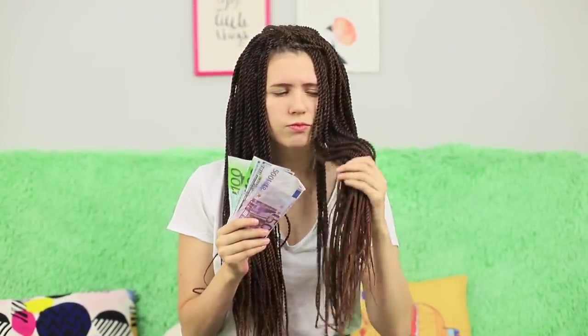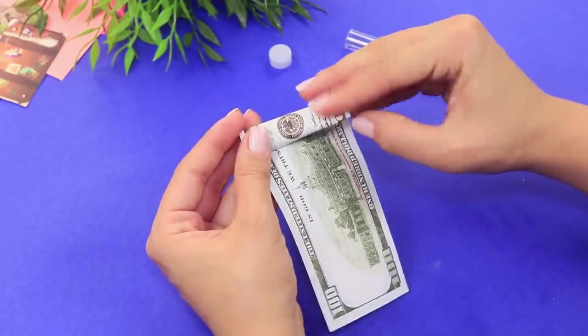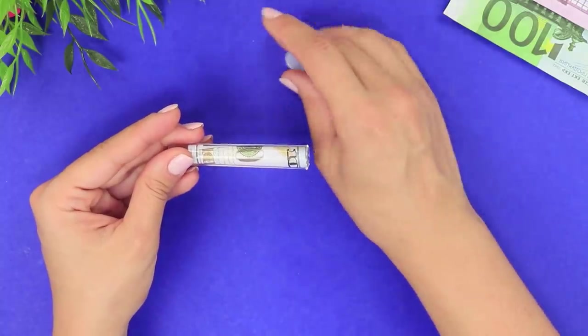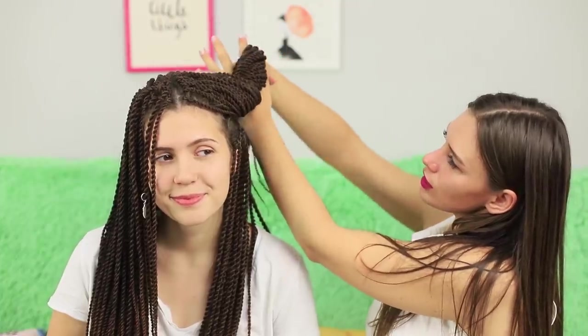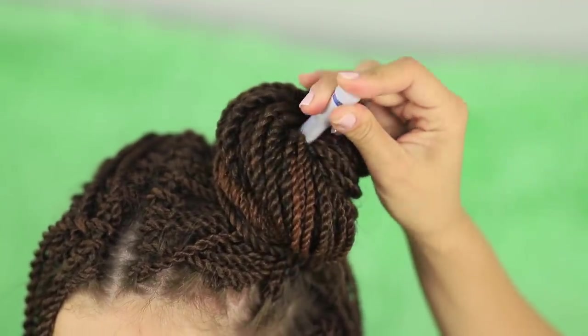Hiding money in your clothes is so yesteryear! Especially when your hair looks like this! Call a friend for help setting up an unusual way to keep your money safe. Roll money up and put them in glass bottles. Separate some of the braids and roll them into a bun. Put the bottle with money inside. A double-bun hairstyle isn't just trendy — it's a great way to protect your cash! It's comfortable and stylish!